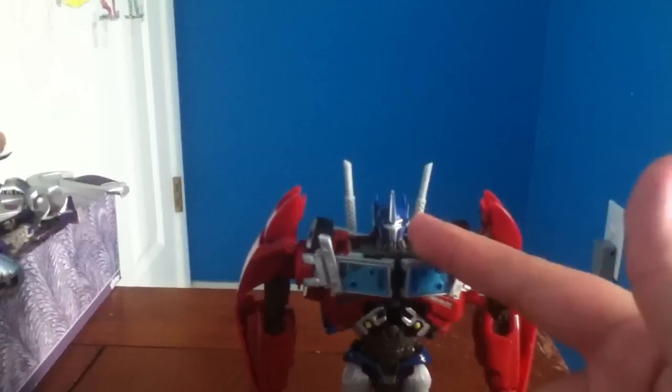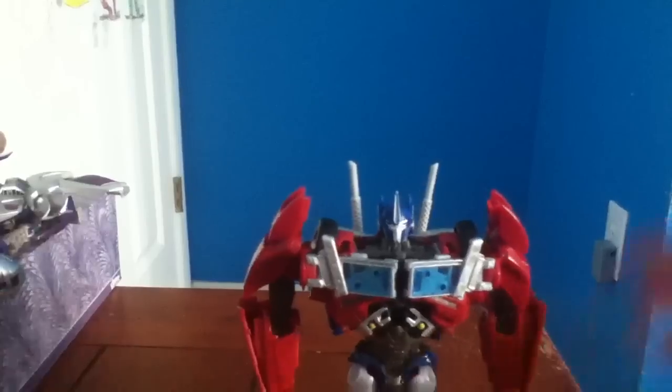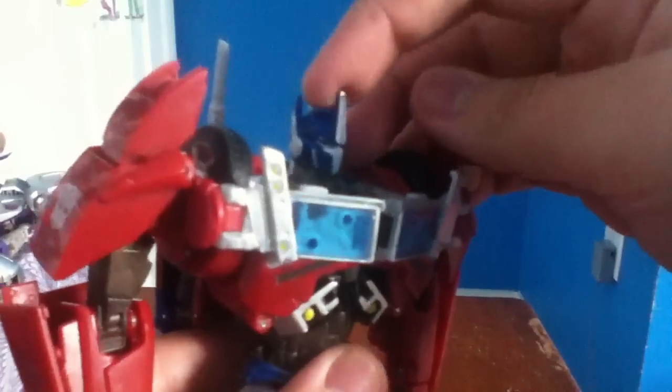He doesn't have a lot of articulation on his head. That sucks because the RAD is better articulated than this guy. I just found out that the ball joint's not really connected to his head that good. So his head can only turn this way — he can't look up and down. He'll look a little bit, but usually he just looks like that.